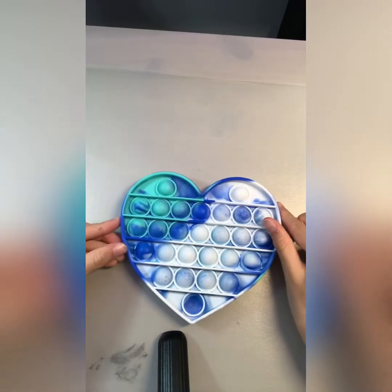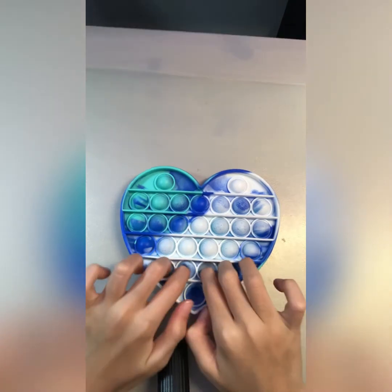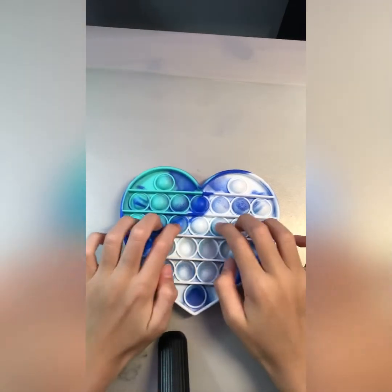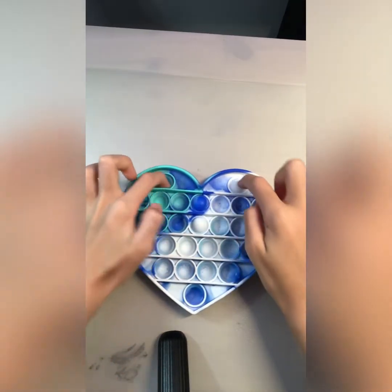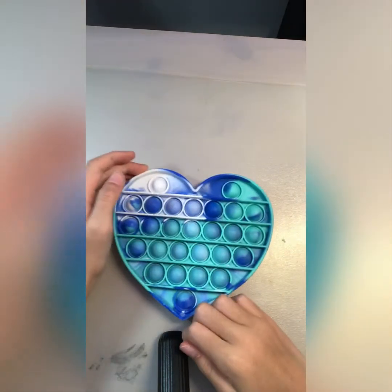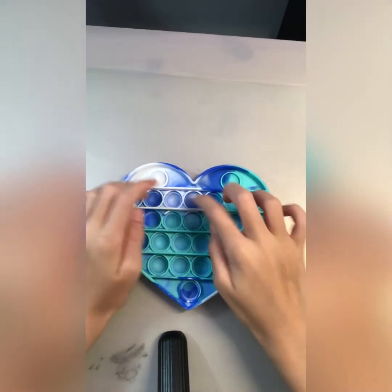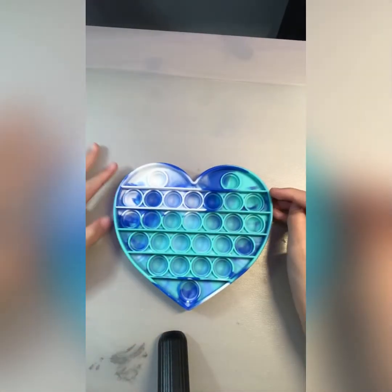So let's move on with this art poppet. Let's do this one. Nice.